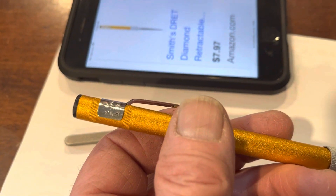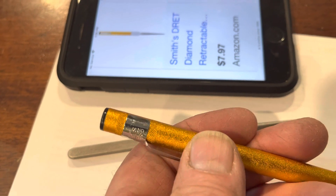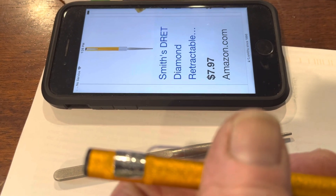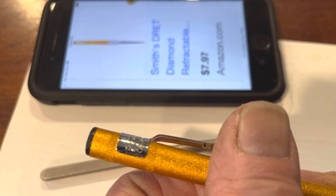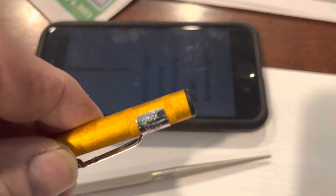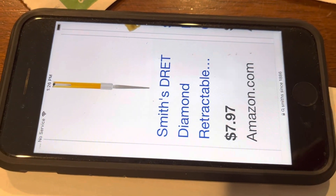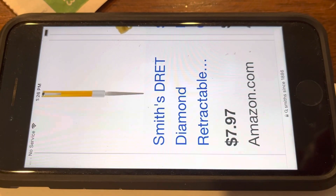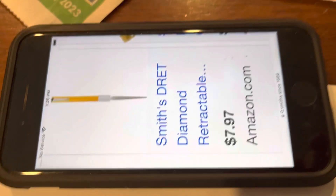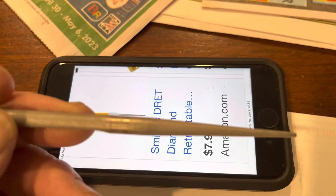Good afternoon YouTubers. If you read the fine writing here — I had to take my glasses off to read it — it says 'Smith since 1886,' and then in the ultra fine writing it says 'China.' I looked it up on the internet: sold on Amazon for $7.97 with shipping. That's a knife sharpener, believe it or not, coated with diamond dust.